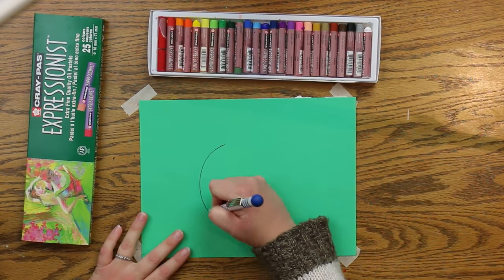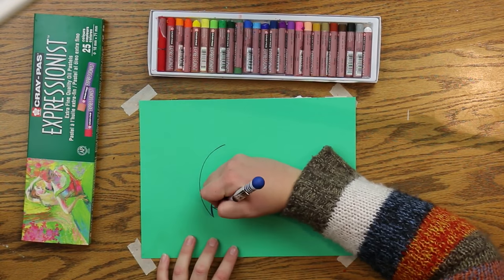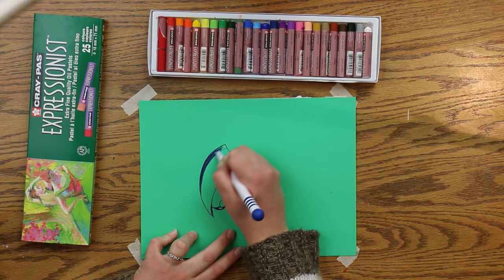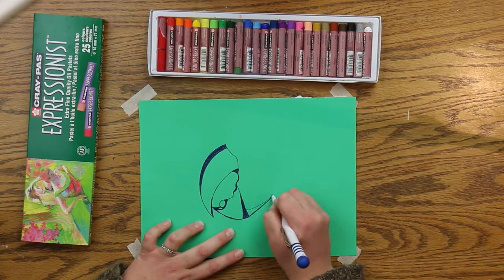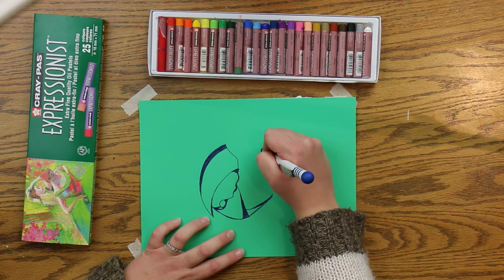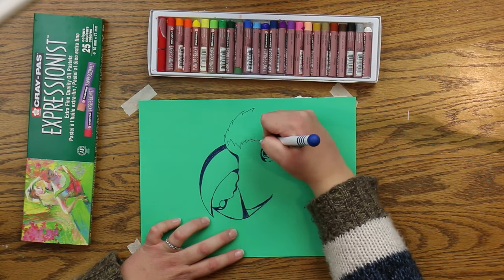Once you're done, lay your construction paper on top and press firmly with the pen — but not so firmly that you'll tear through the paper, just firmly enough to lift the color underneath, which actually doesn't take that much pressure. Then lay out your design. I'll just let you watch me draw my cute little parrot.